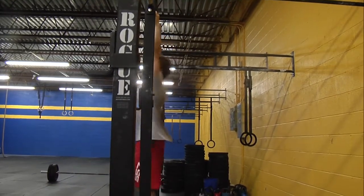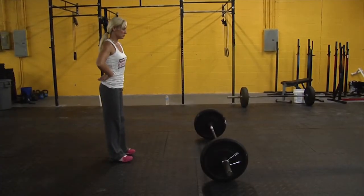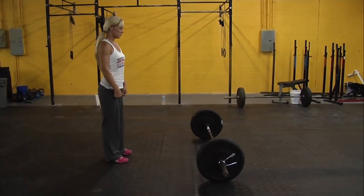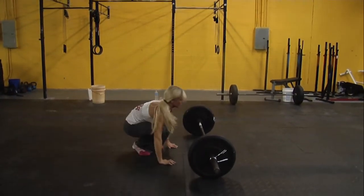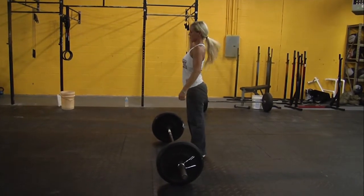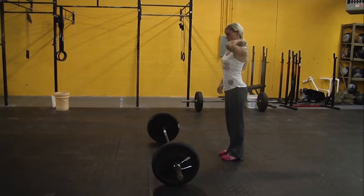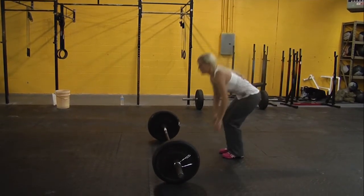We still need to see that full extension of the arms at the beginning of every rep. Now we're going to demonstrate a bar-facing burpee. The bar-facing burpee starts with the athlete facing the bar. They're going to drop down, get their chest to the floor, come all the way back up, and then jump over the bar on two feet and land on two feet simultaneously. There's no skipping or stepping. If you're too far away from the bar and you need to step closer to jump over it, that is acceptable as long as you are jumping off two feet and landing on two feet.